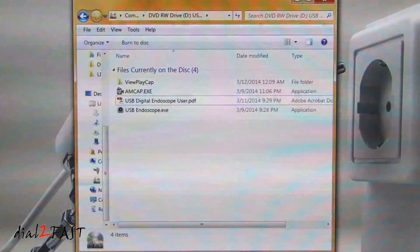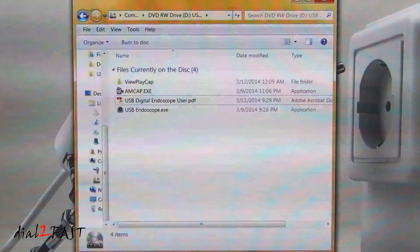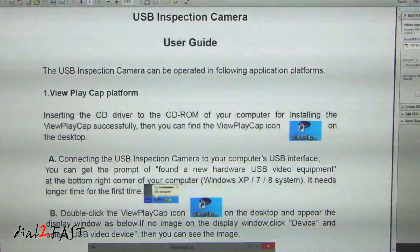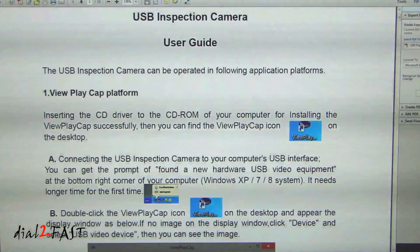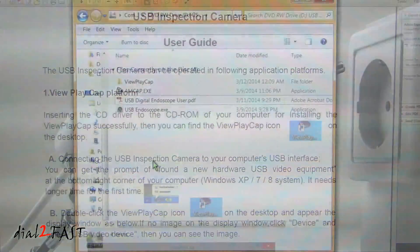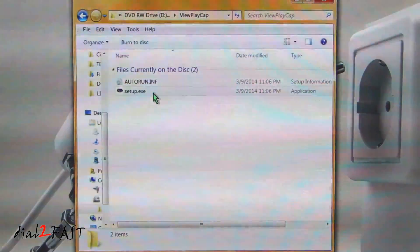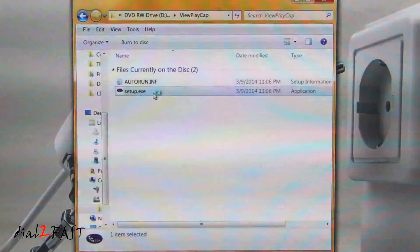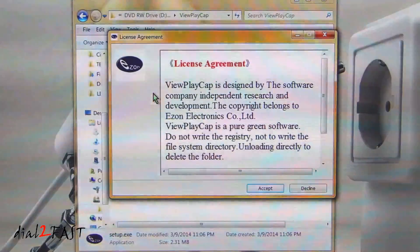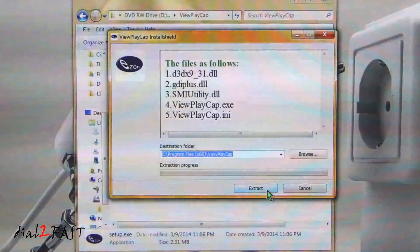Open up the folder view for the CD. Inside you'll find a bunch of files. The first one you want to open is the USB digital endoscope user PDF file — that's a user guide to tell you how to install the software. It supports Windows XP, Windows 7, and Windows 8. The first thing you want to do is install the ViewPlayCap software. Open the ViewPlayCap folder, inside you'll find the setup.exe file. Open that up and it will extract the files onto your C program files folder. Select accept, then extract.